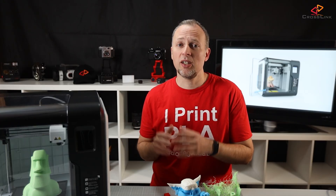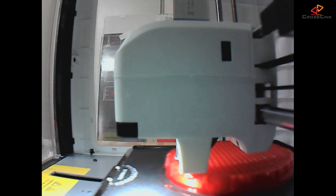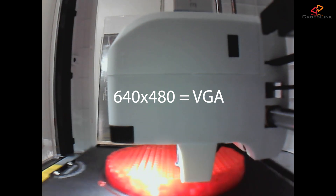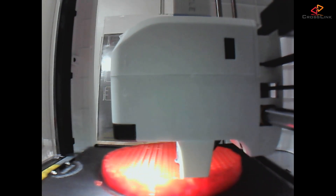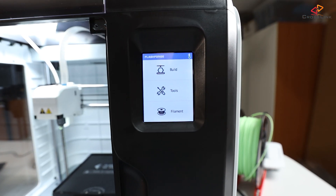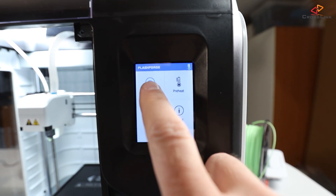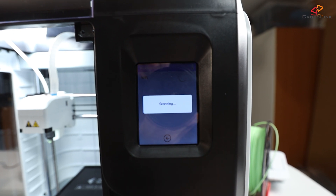There is a built-in camera that you can use to watch your print from your computer. The resolution seems to be 640x480 pixels, so it's VGA quality — enough for most cases but not overwhelmingly great. The touch screen display at the front is bright, colorful, and the touch responsiveness is really good. It's decently sized so you can read the menu easily and use it even with large fingers.